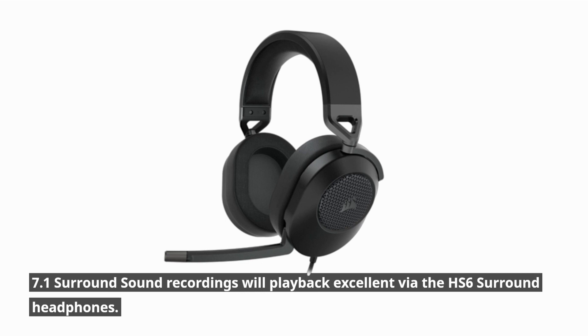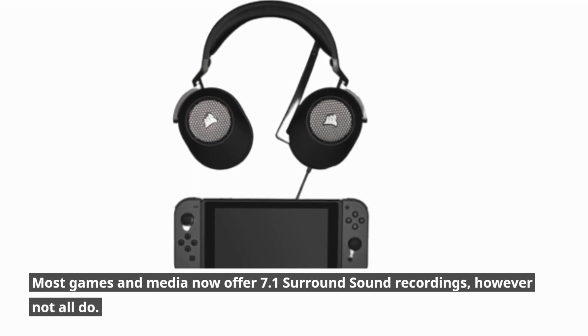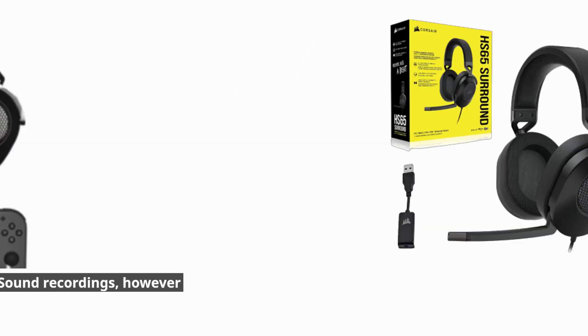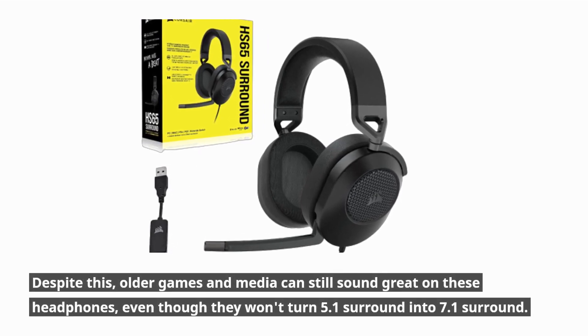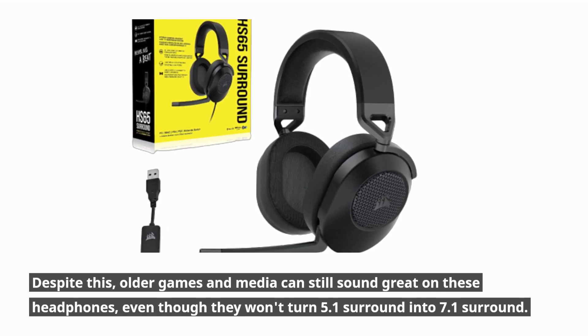7.1 surround sound recordings will play back excellently via the HS65 Surround headphones. Most games and media now offer 7.1 surround sound recordings; however, not all do. Despite this, older games and media can still sound great on these headphones, even though they won't convert 5.1 surround into 7.1 surround.